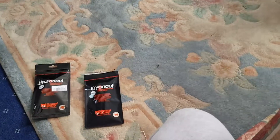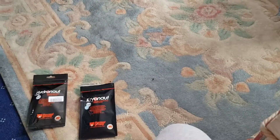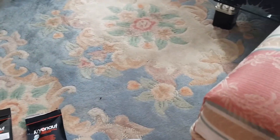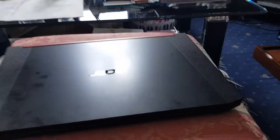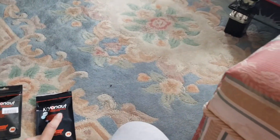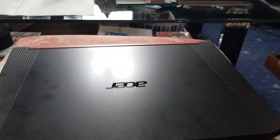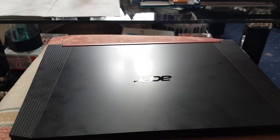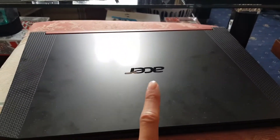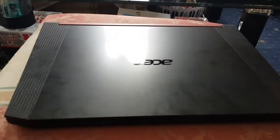I've tried Cryonaut and Arctic MX4. Cryonaut did the best, but after about six months it started overheating again. Hopefully the Hydronaut does well. The MX4 was very bad — less than one month and it already pumped out and started overheating. Then when I repasted with the dot method it was still overheating.